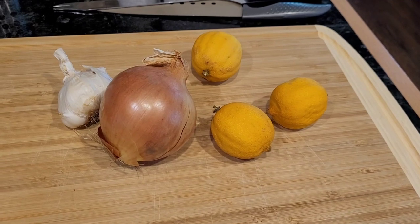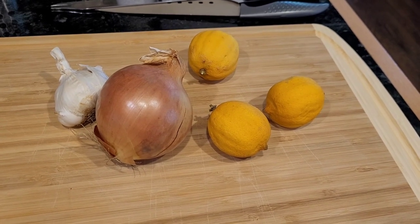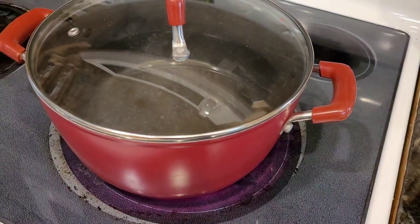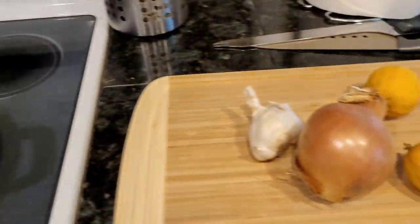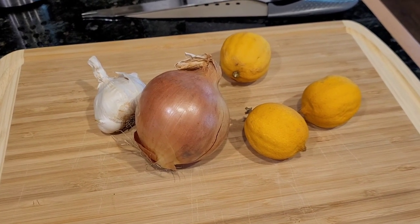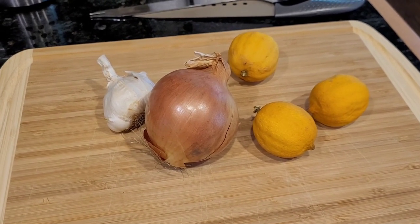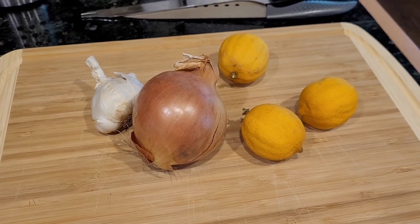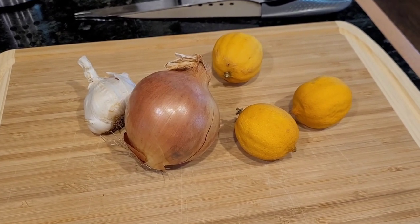I just have some garlic, onion, and some really old lemons that need to be used. I'm also making a pot of water for spaghetti. I think I'm just going to steam up the clams with these ingredients in butter, then throw them over some spaghetti noodles boiled in water, and top with parmesan and call it a day.